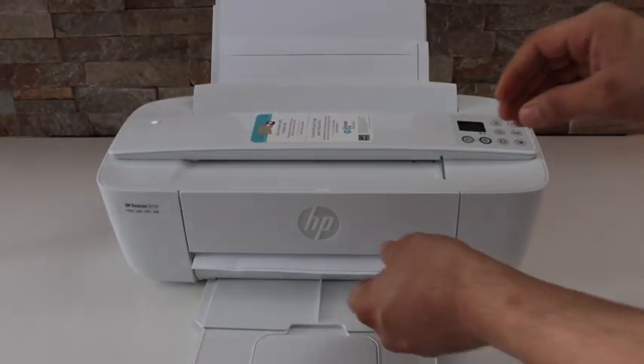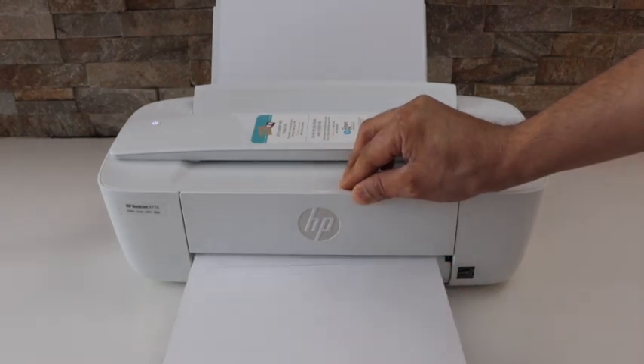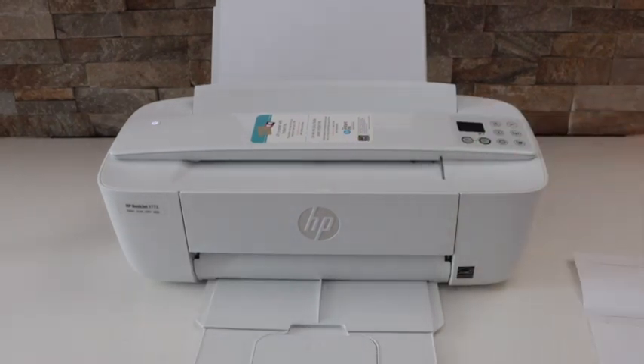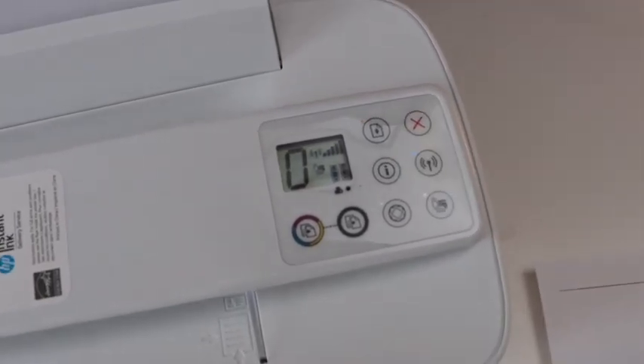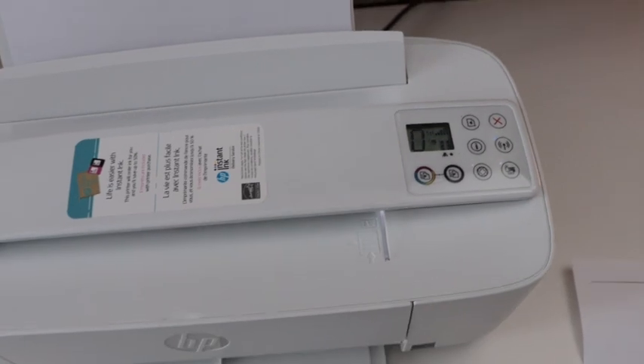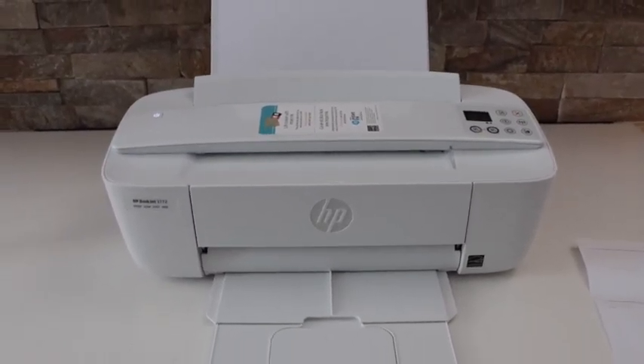In this case we are just going to take it out from here. Then press the cancel button to fix the error. Now our printer is ready, and this is how we can fix the error E4 in this printer. Thanks for watching.